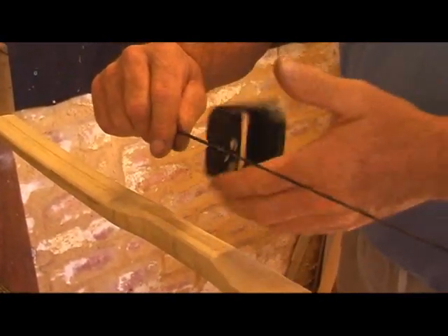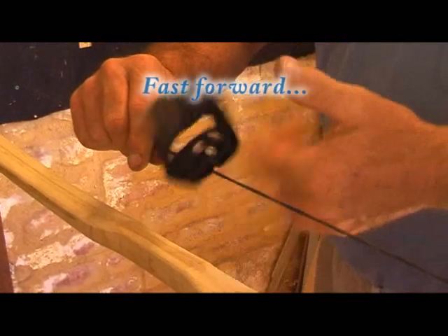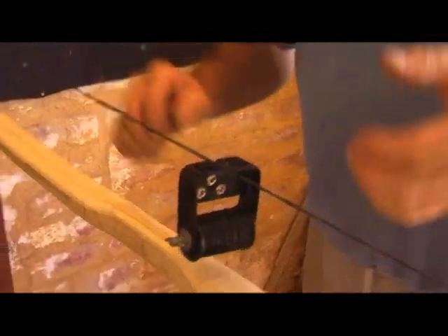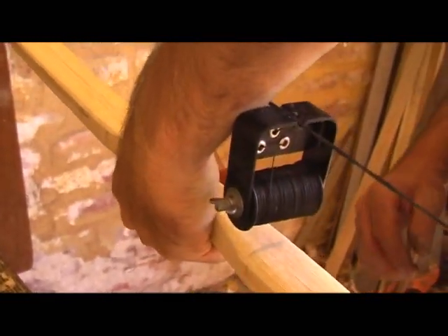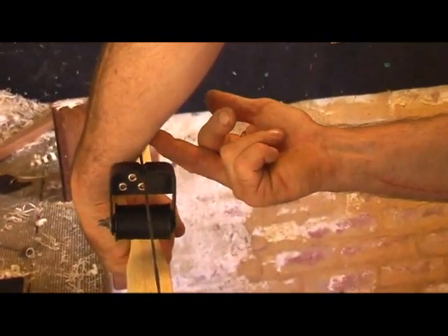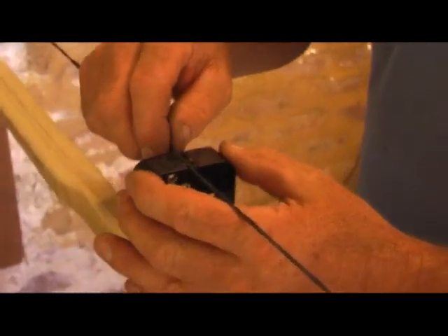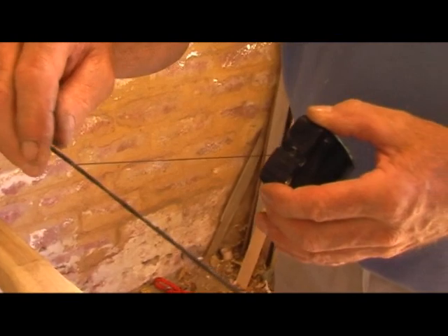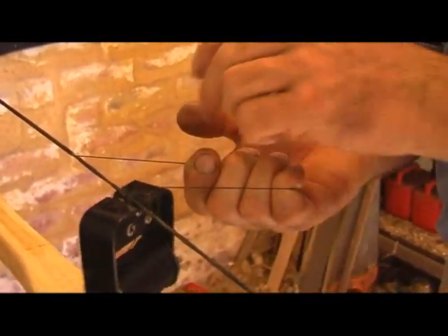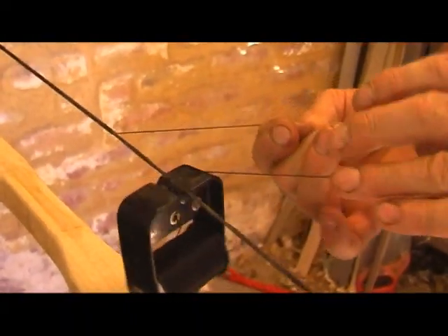To find the bottom end — where the bottom end of the serving's going to be — that's the handle area there. Now when you shoot the bow, the string's going to come past your hand and it's going to hit your arm guard there. So if you come a little bit past where your arm's going to be to finish your serving, what you do is bring the serving out and form a loop, and lay it on top of the strand.